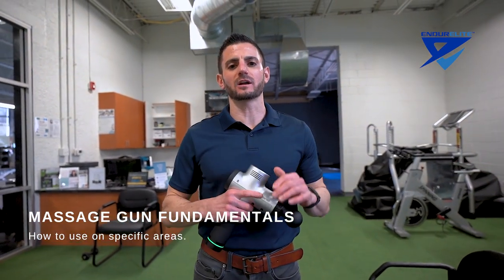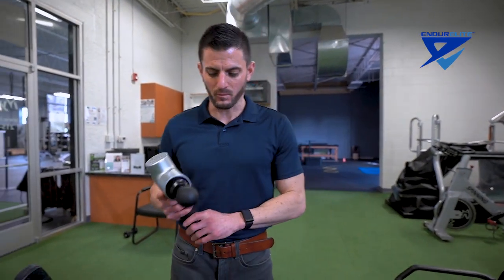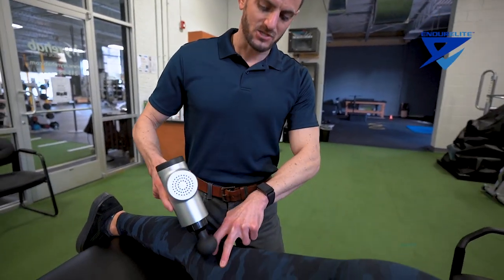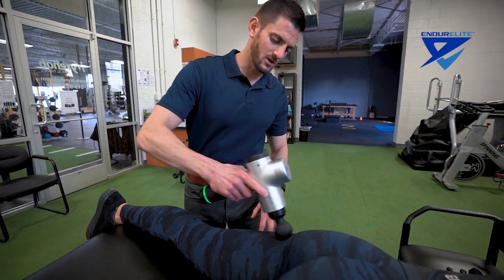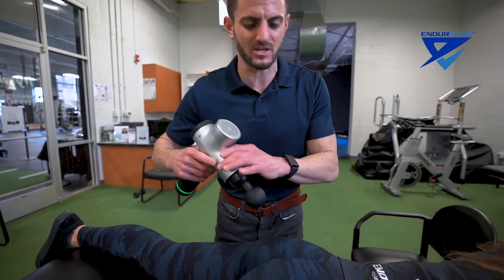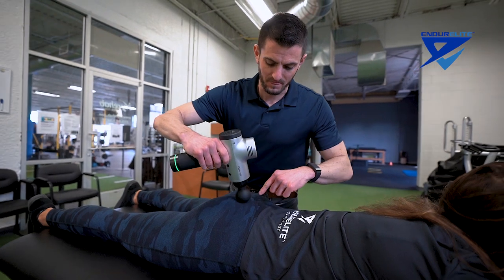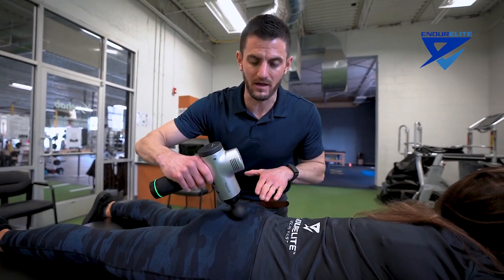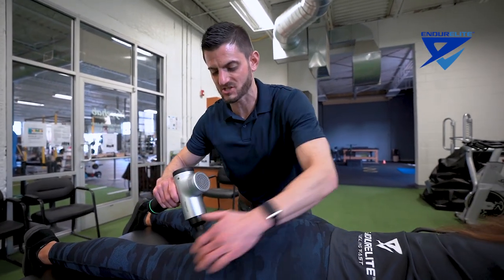The posterior chain tends to require a lot of work because those are areas we normally can't reach ourselves. On a moderate setting for the hamstrings, start just above the back of the knee, working up the medial hamstring to where it originates at the ischial tuberosity — the butt bone — then up and down along the outside. Stay away from the IT band, which is the connective fascia on the outside. Instead, hit the TFL on the side, and also the glute muscles from the sacrum all the way down to the femoral head, working in a fan-like flush position, then back down into the hamstring.